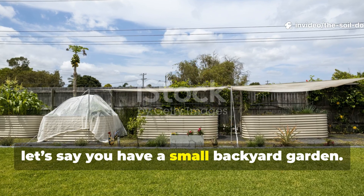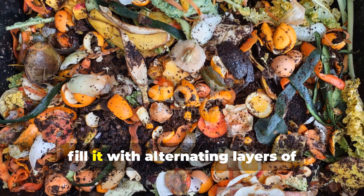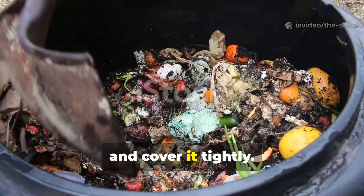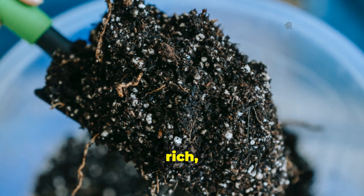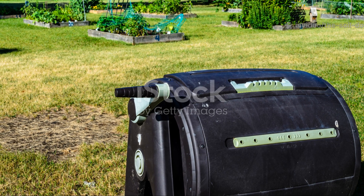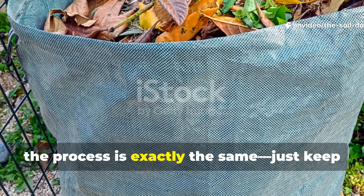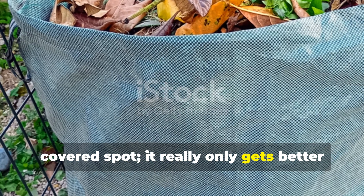For a small backyard garden, dig a pit about 60 centimetres deep and one metre wide, then fill it with alternating layers of kitchen scraps and chopped dry leaves, sprinkling a handful of soil between each layer. Pour enough water to moisten everything evenly and cover it tightly. Just forget about it for three months. When you return, you'll find black, rich, humic material at the bottom — the kind soil builders call black gold. If you prefer containers, you can use a sealed plastic drum or even a large bucket with a loose-fitting lid. The process is exactly the same — just keep it shaded and cool. Once it's finished, store the humus in a dry, covered spot. It only gets better with age.